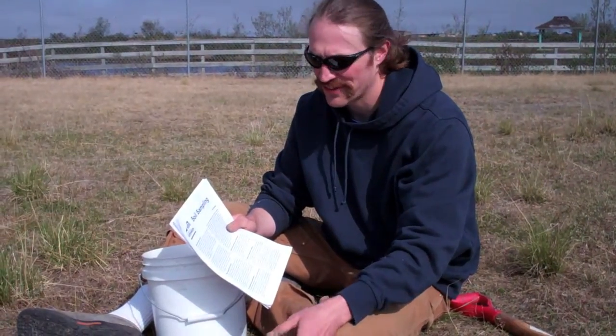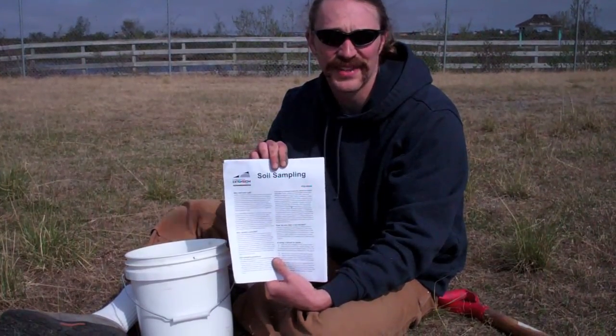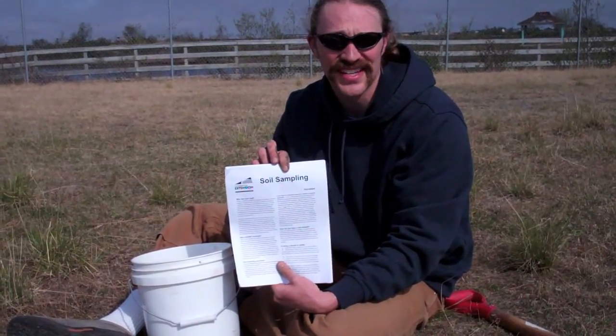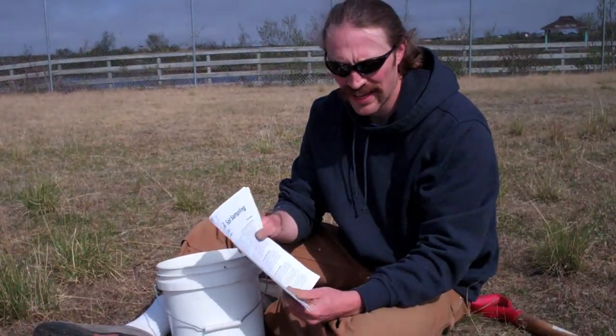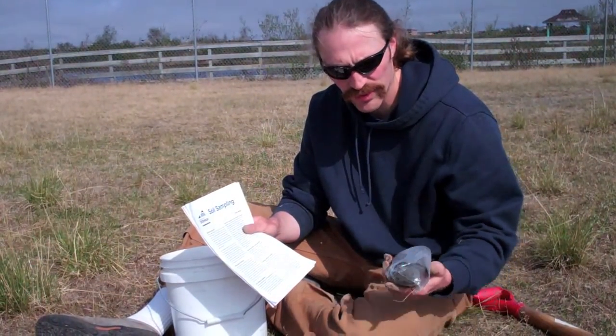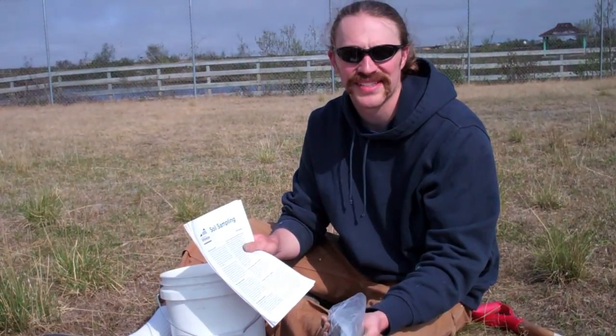A lot of the information that I got for this came straight out of our Cooperative Extension soil sampling publication. So if you can't remember it all, we've got this available online or from your local extension agent, and it lays it out pretty clearly. We're gonna head back to our office now, and what we're gonna need to do is dry this sample out.